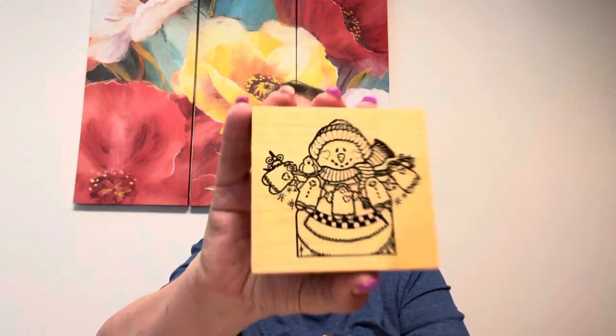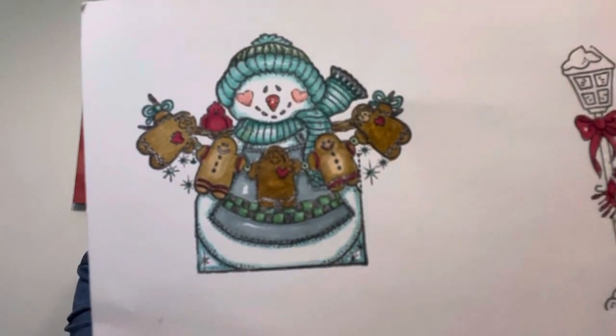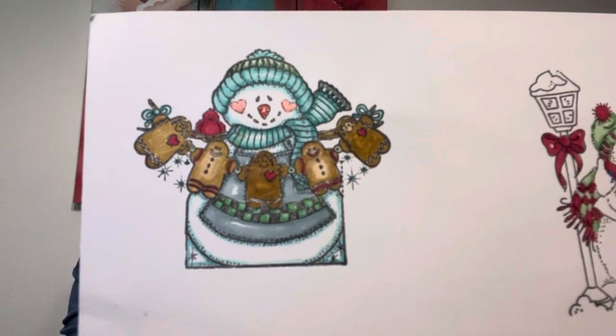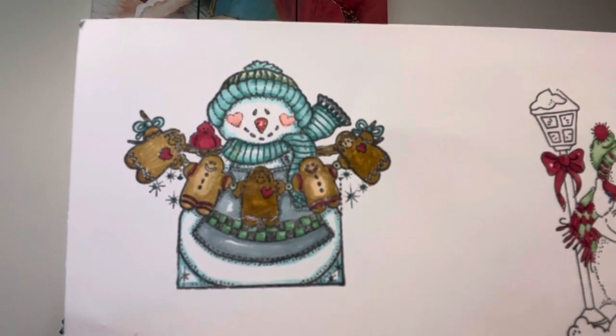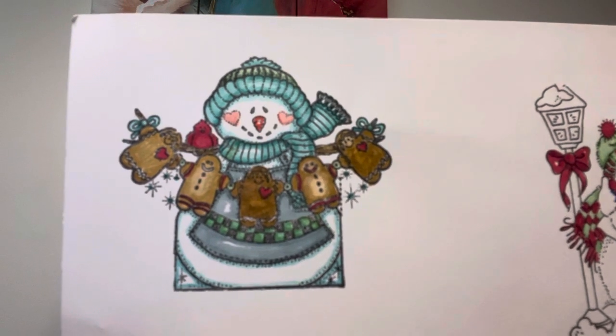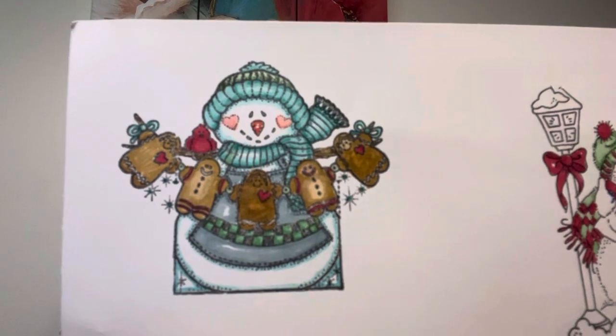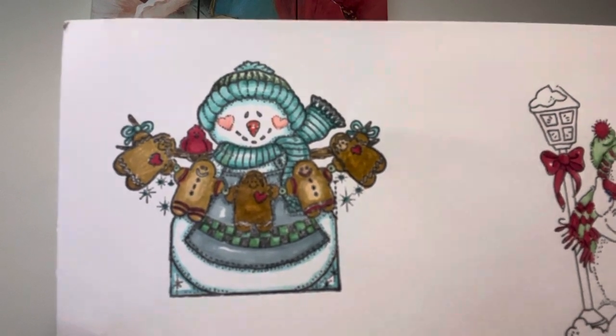I did this little guy — another Darcy's. Cute, cute, and more cute. The Gingerbread Men — I'm not happy, they look like the Bonneville Snowmen or something. But I like the Snowman enough. Most people that receive stuff like that aren't going to overthink the Gingies. I did this one in kind of a teal aqua color. That is that one.